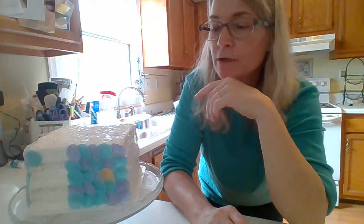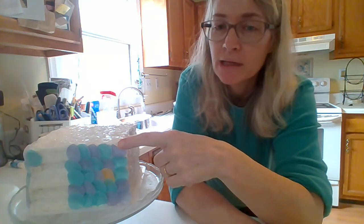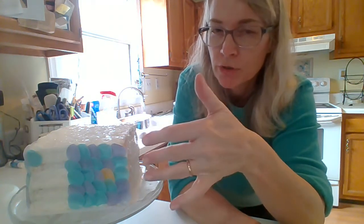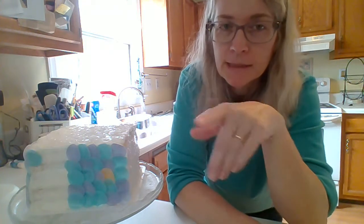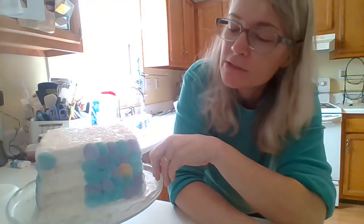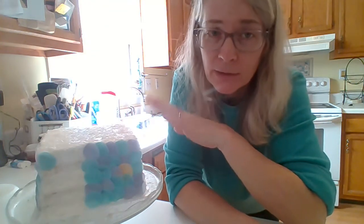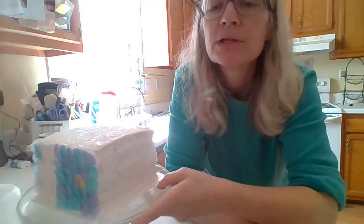I wanted to do a real quick video. I had taken this cake that I used to make the mermaid dots example, just to show how to put them on the cake, and I was going to throw it out because I stuck it in my fridge saying I'll use it for something else — because I'm a hoarder — but then I realized I'm not going to use it for anything else. So I'm taking it out and throwing it away, but I thought I would show what happens to the wafer paper when you take a cake out of the fridge.